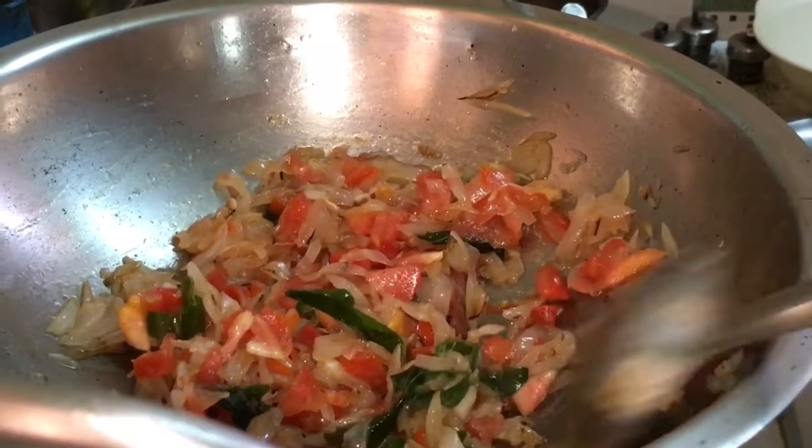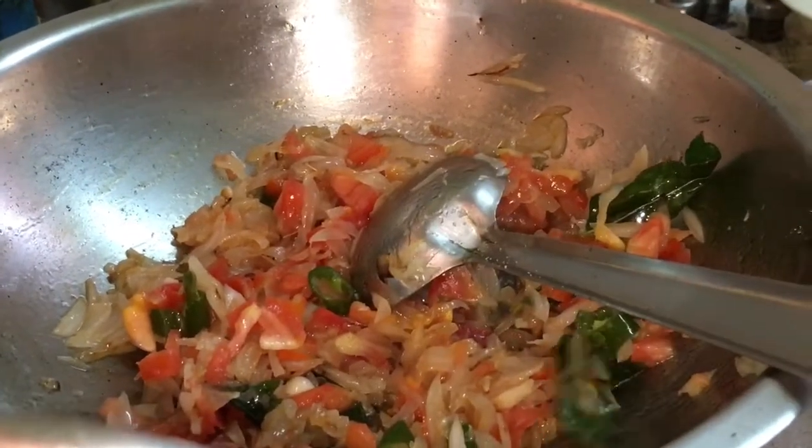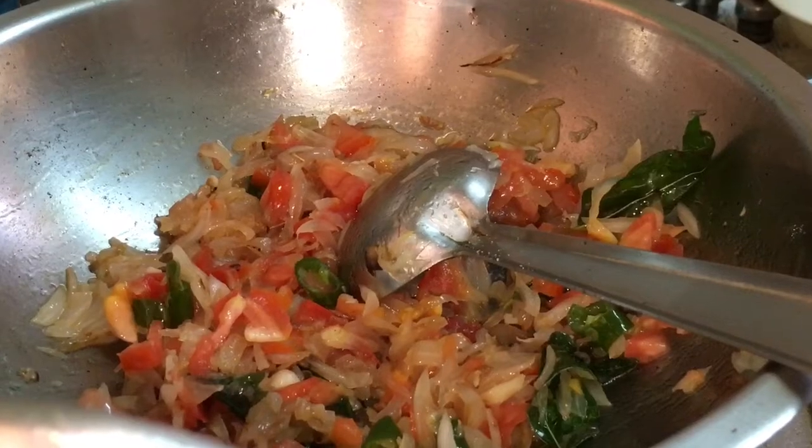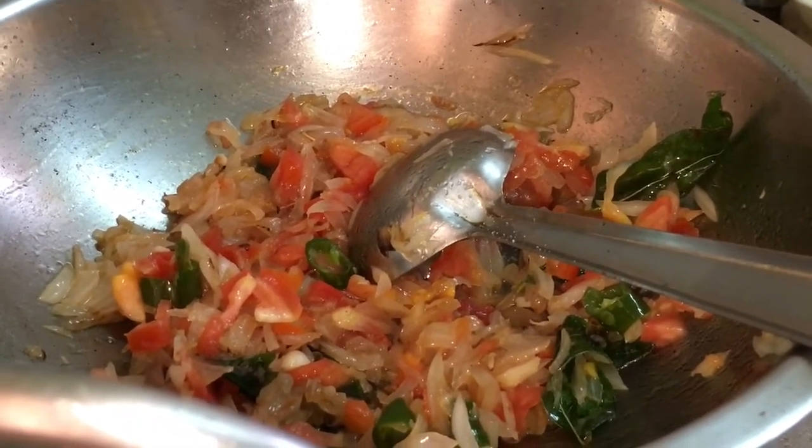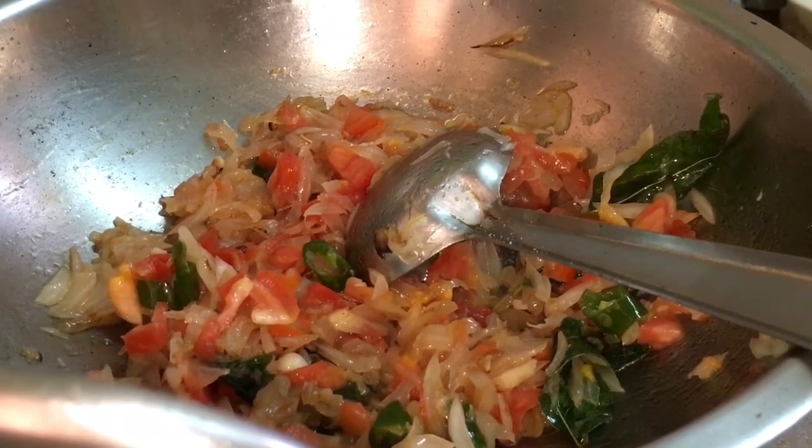Add two tablespoons of fried mix and mix it with a fine grain. Add a powder.